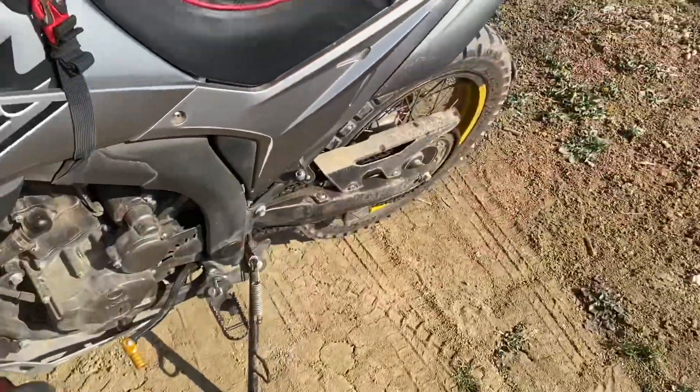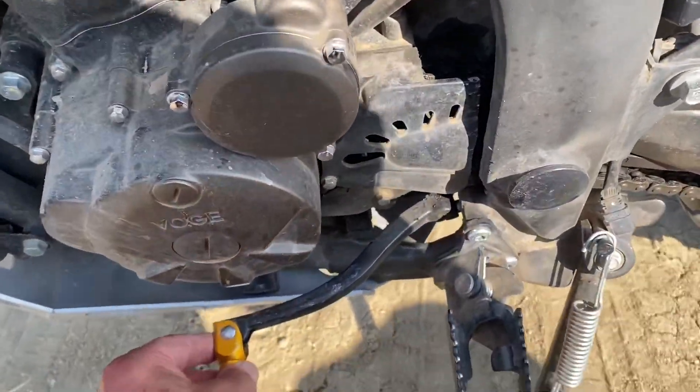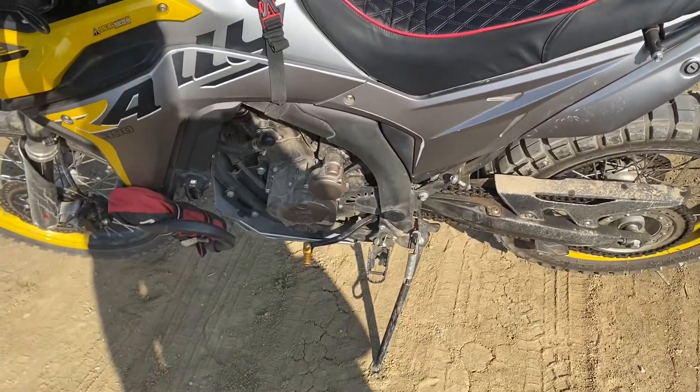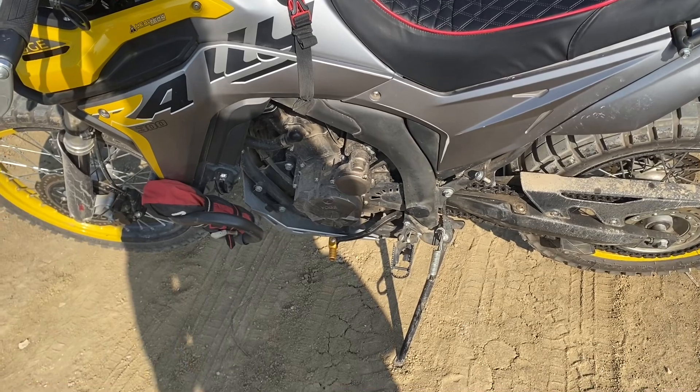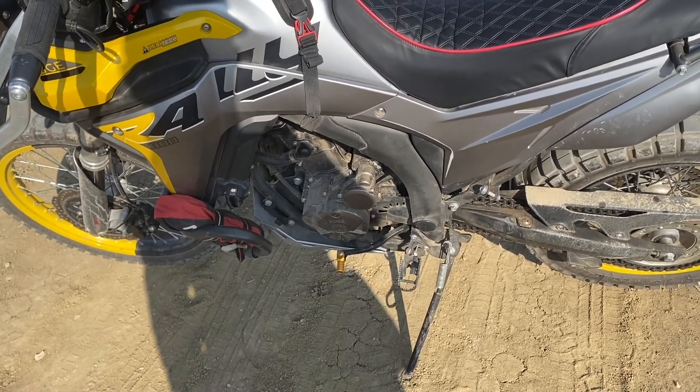The gear change lever — I made a video about fitting this from AliExpress. That has made an amazing difference. I didn't think I had problems, but I think I would have problems with the original if I went back to it now, because the extra length on that makes it so much easier to change gear. Highly recommended.